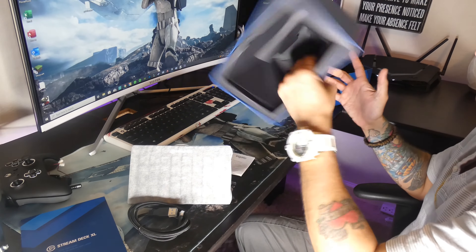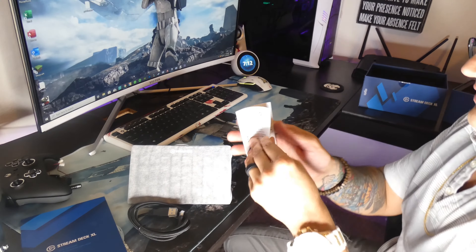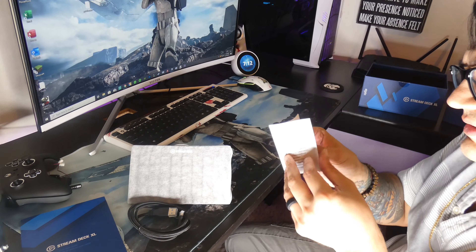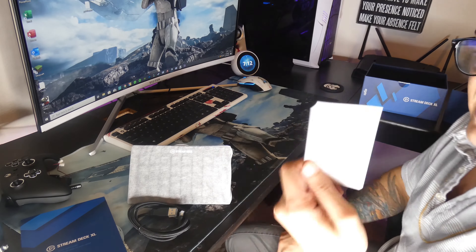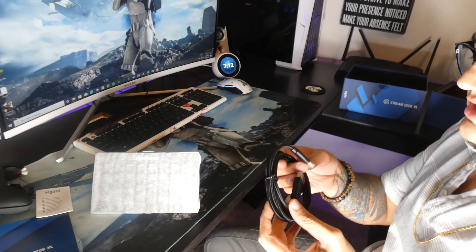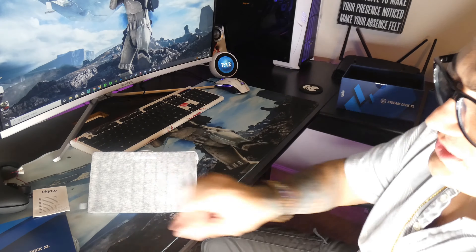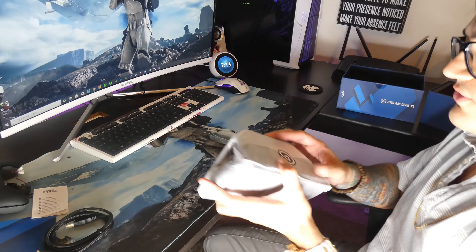I don't think that's supposed to come out of there — I believe that stays in there. Then you have this little tiny thing — I guess this is the full instruction manual. So the quick start guide looks really good, but the actual instruction manual looks like a bag of decks. You have your cable that you use to plug it into your PC, which is USB-C. I figured they wouldn't be using micro USB.